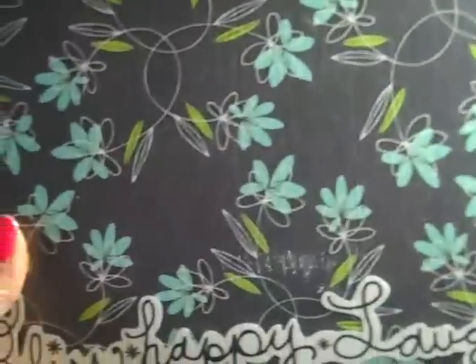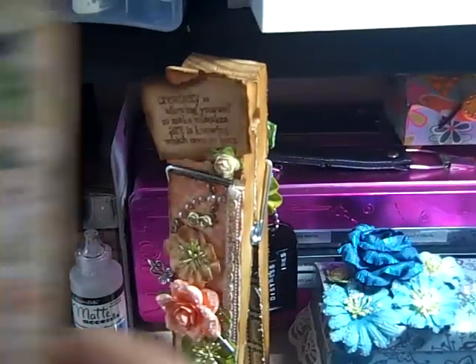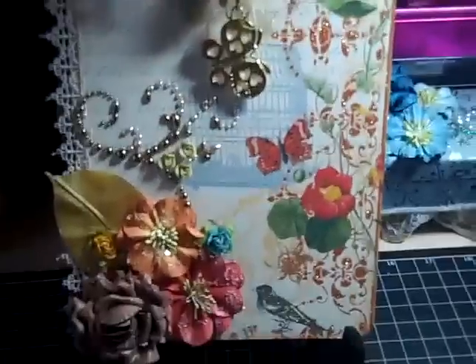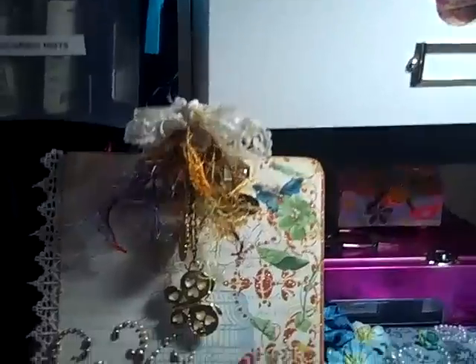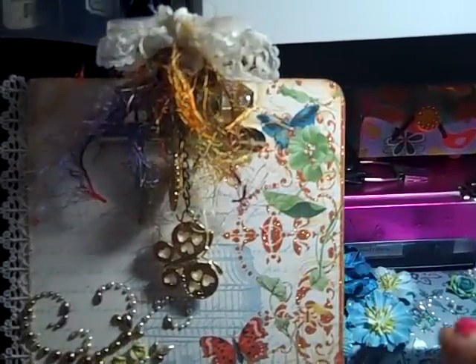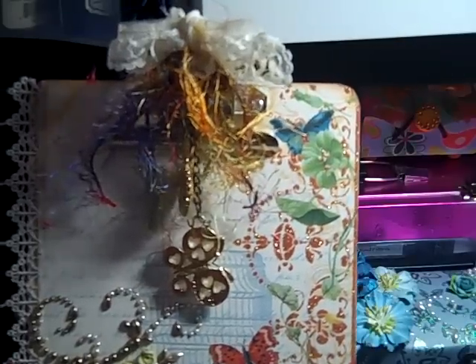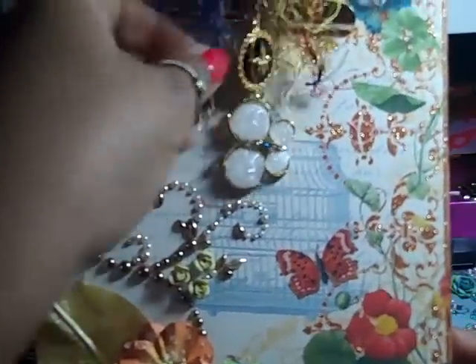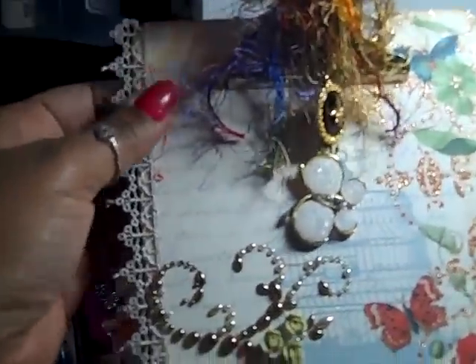Now the second clipboard is a smaller one and this clipboard is strictly for decoration. With this clipboard I used mod podge just to adhere the paper on. I used the Mariposa paper from DCWV and I put some Prima lace down the side.